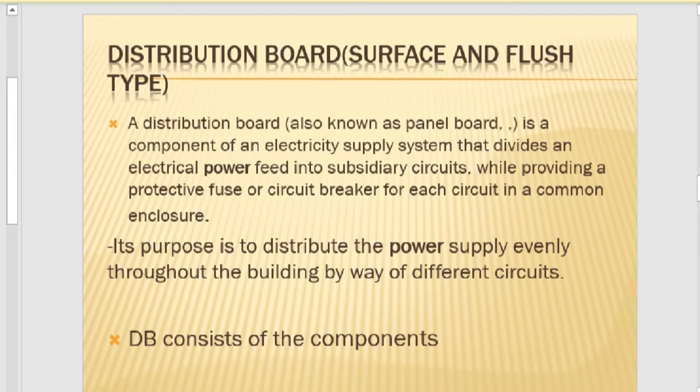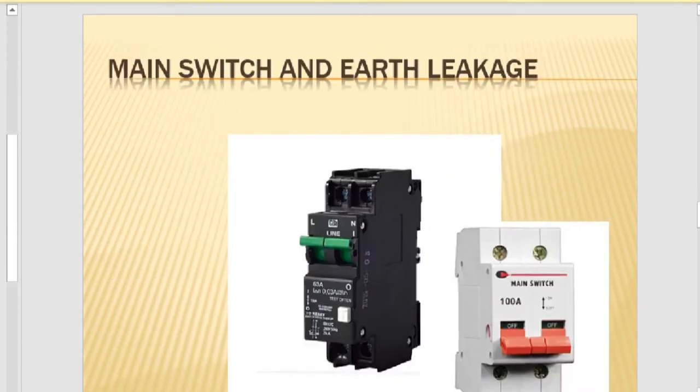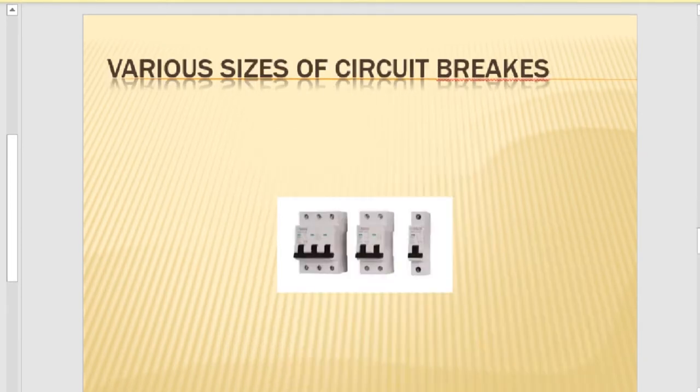In the next slide I will show you what the main switch and the earth leakage look like. You can identify the earth leakage by its press button. The main switch, if it's residential, will be 60 A or 63 A. For circuit breaker sizes: 10 A is for lights, 20 A is for socket outlets, 35 or 40 A is for the stove, and 1 A is for the bell.